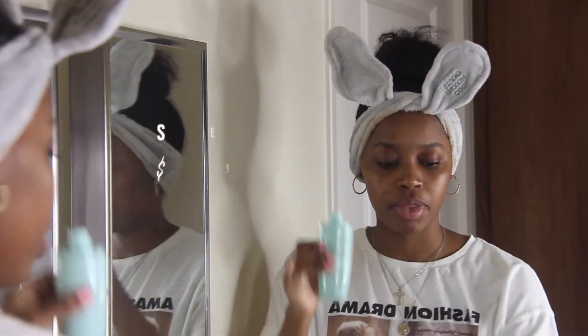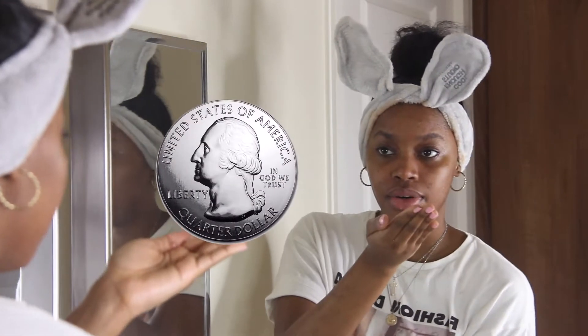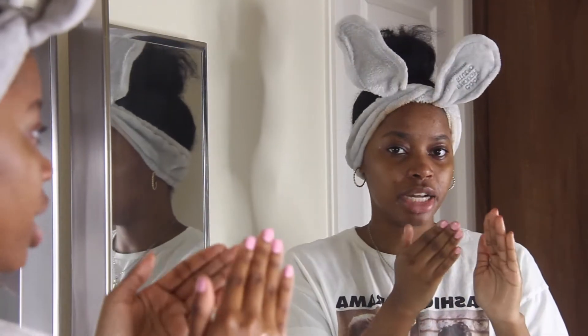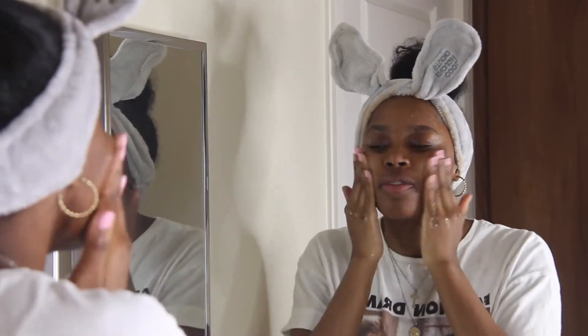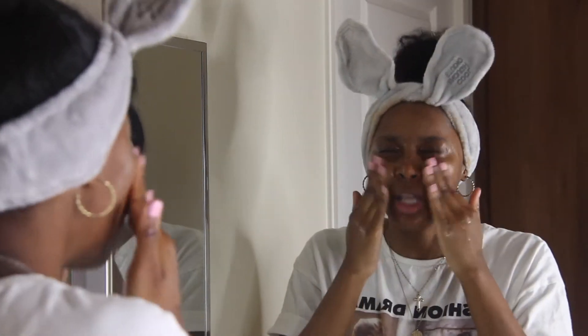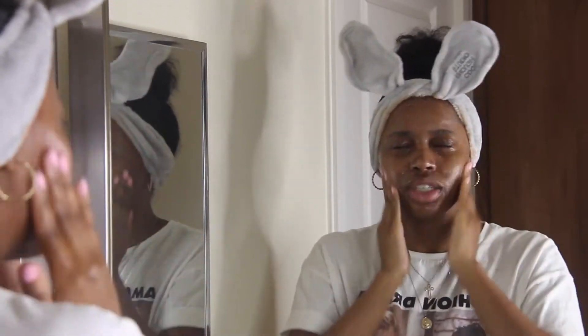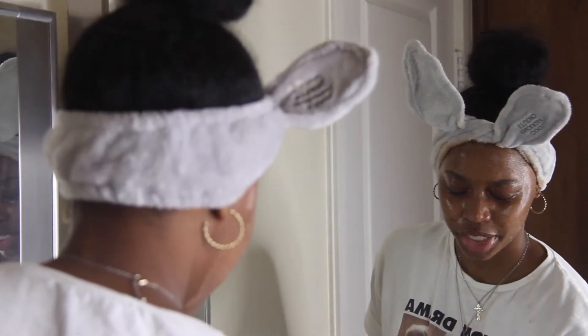Next product is the Tatcha Deep Cleanse. I'm going to wet my face first, then squeeze out a dime to quarter size amount - maybe a quarter size because I had makeup on and really want to get in there. Don't rub it in your hand too much because that activates it on your hand and you want it to activate on your face. It has little seeds - I think from the fruit they use - but it's not harsh like salt or sugar that tears your skin apart. It's a very soft exfoliant.